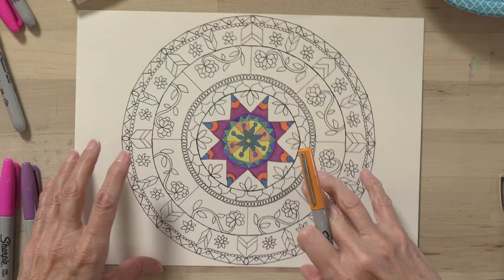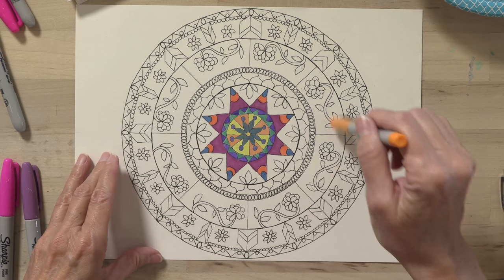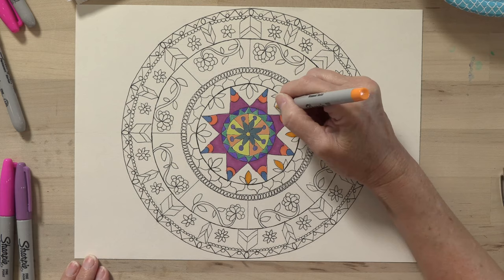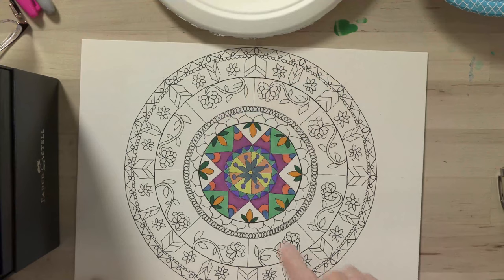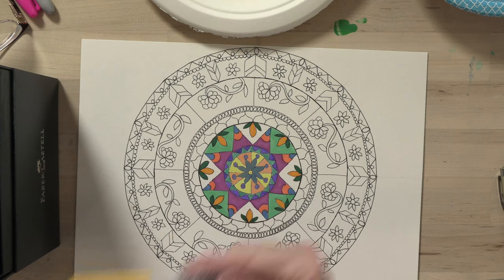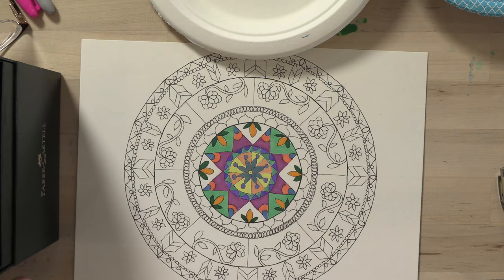I'm going to do a little bit more Sharpie and then switch over to watercolor on this wheel here. Finishing off this last little bit with the markers, I'm noticing with my bag of Sharpies that I don't really have a marker that's going to give me a light yellow. Every yellow I've tried comes out really, really bright and vibrant, and that's not what I'm looking for.